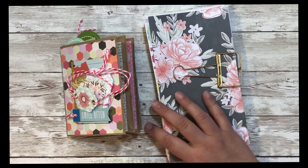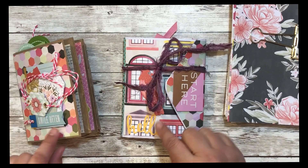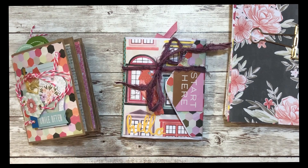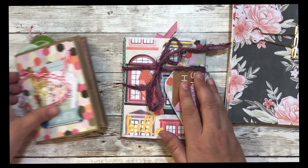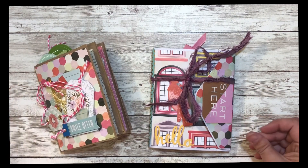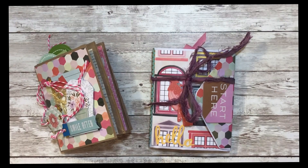If you're interested, I'd love to — maybe at the end of the series — pick two people to send these to as happy mail. So if you're interested, comment below! I think it'd be kind of fun to send one of these to someone. Let me know if you're working on a 12 by 12 paper pack and what you're making. I hope you have a wonderfully crafty day — bye bye!